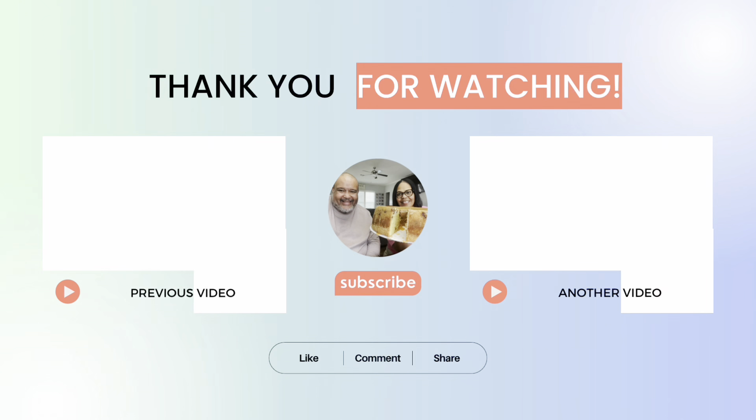We thank y'all for watching. If you like this kind of content, we just ask that you go ahead and subscribe to our channel if you're not subscribed. Hit that notification button so you'll be notified when we're doing something on here. Give us a like and leave us a comment in the comment section. We thank you for choosing to follow us on our journey — me and y'all too, because we're all family. Until the next time, let the journey continue. Happy Sweet Treat Friday! Bye!